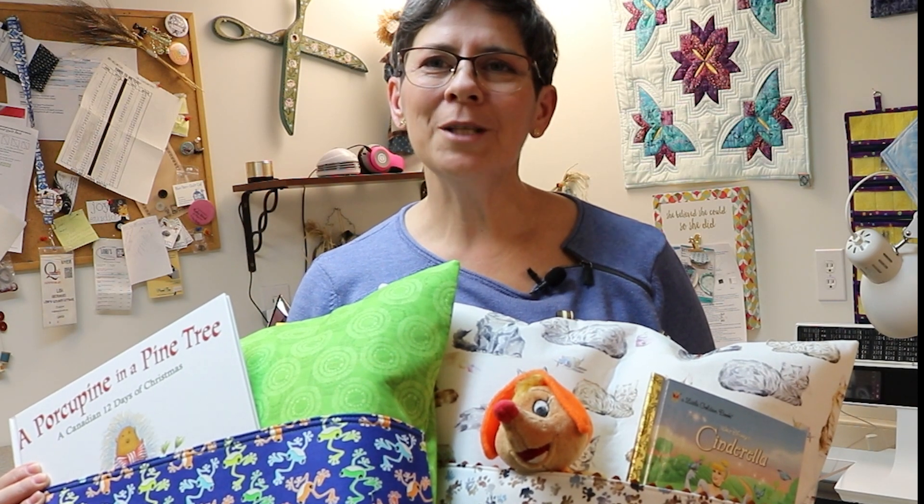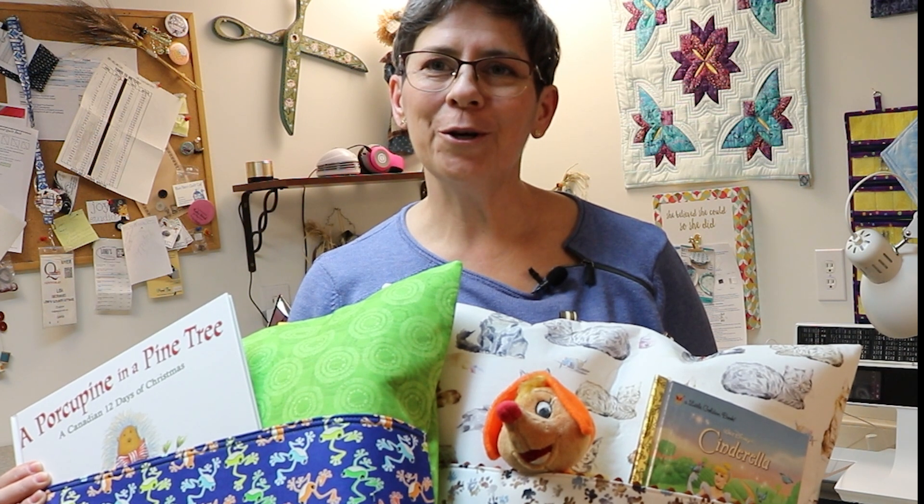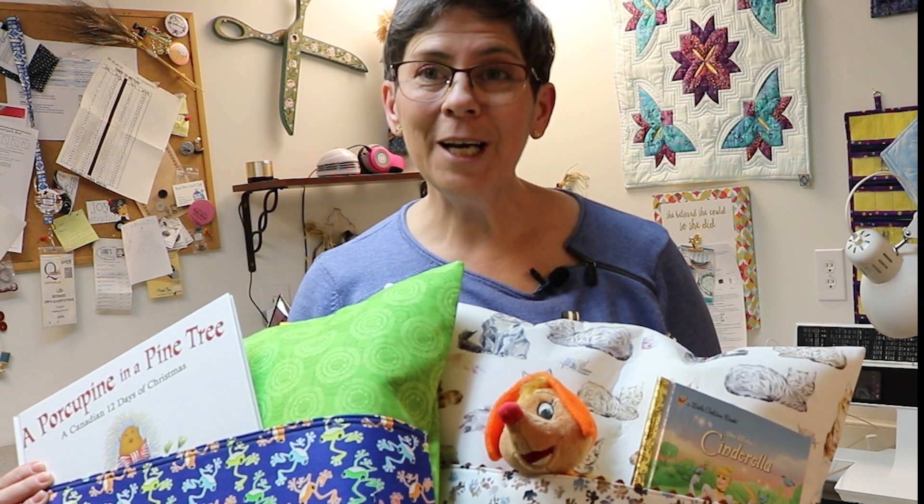Hi, my name is Lisa. Welcome to How Tuesdays at Lori's Country Cottage. Today I'm going to show you how to make a reading cushion.